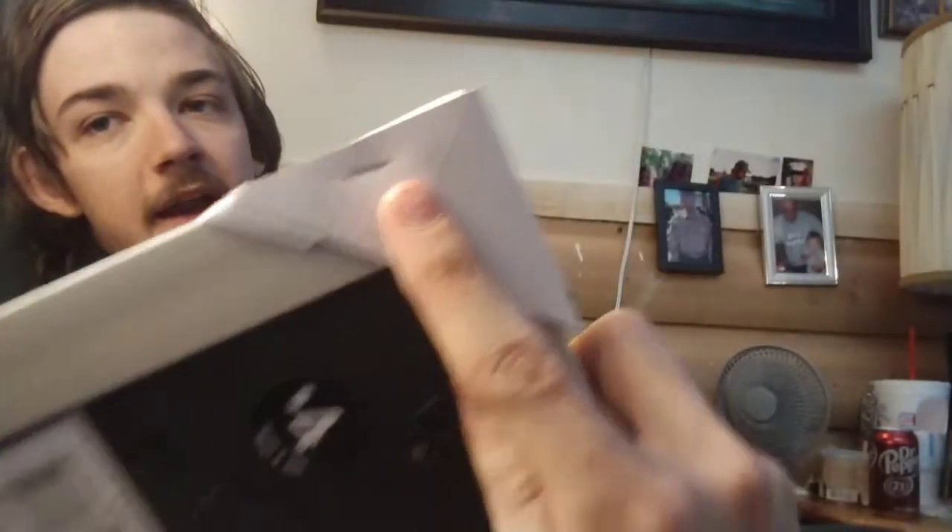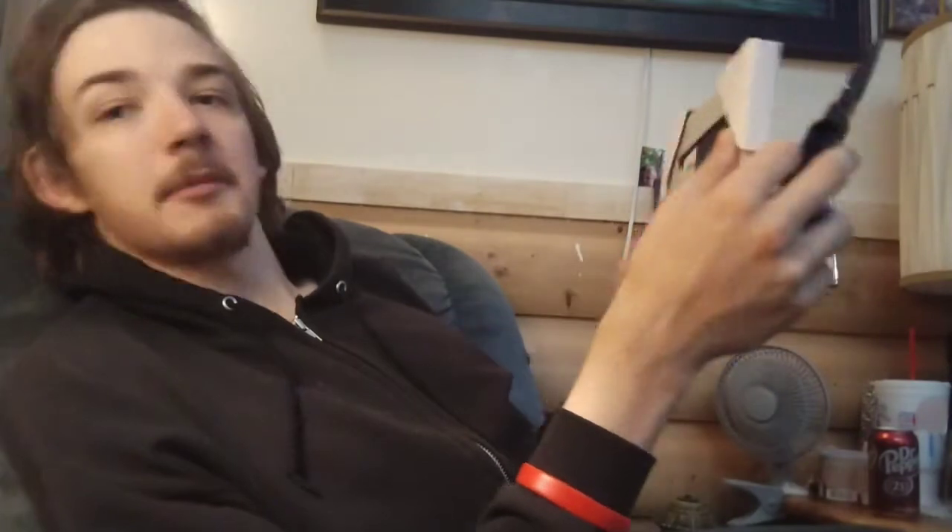These things are stapled on there with these fat staples and I'm using a Leatherman rebar to get these staples out. Not sponsored by Leatherman — it's doing a great job though.